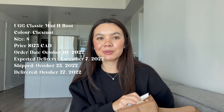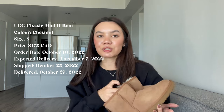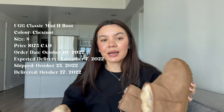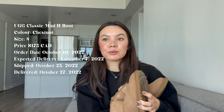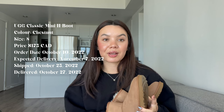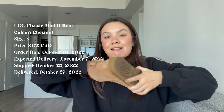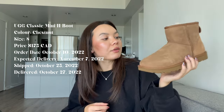I've just been obsessed with UGGs recently. I work from home most of the time, so comfort is kind of key for me at the moment. I love a fashion moment, I love getting dressed up, I love cute clothes — but when you're working from home all the time and you have like zero social life, you just want comfy, comfy stuff.